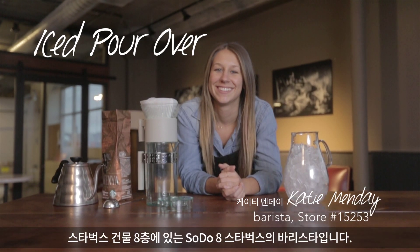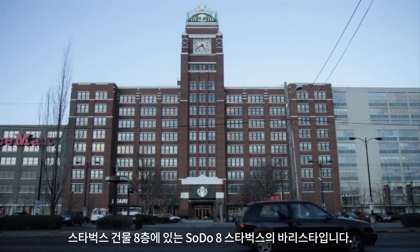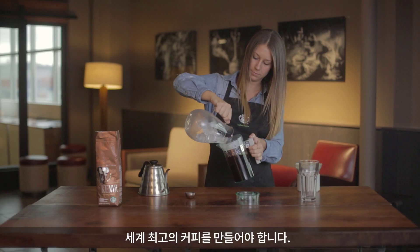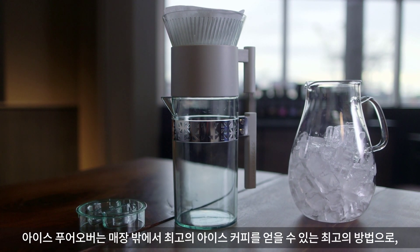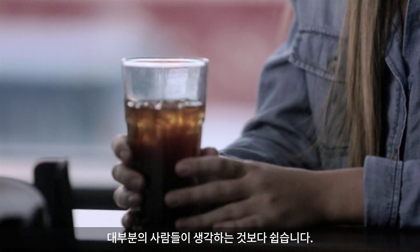My name is Katie Mende. I am a barista at Soto 8 Starbucks, which is on the 8th floor of the corporate building. I am expected to make the best cup of coffee in the world for people who know what the best cup of coffee in the world tastes like. Ice pour-over is the best way to get the best cup of iced coffee outside of a store, and it's easier than most people think.